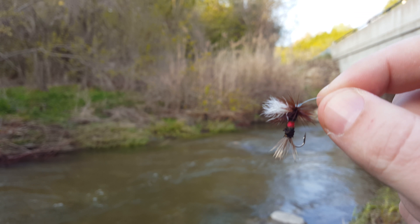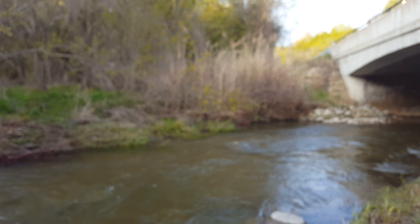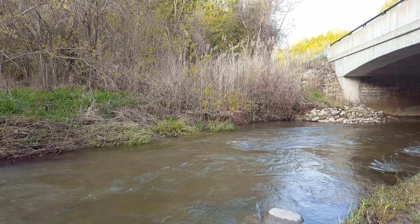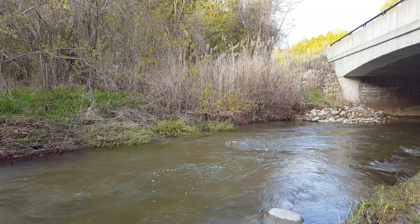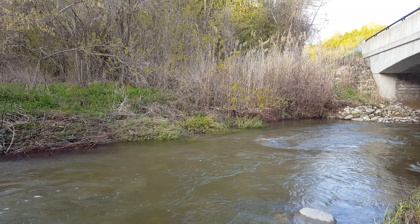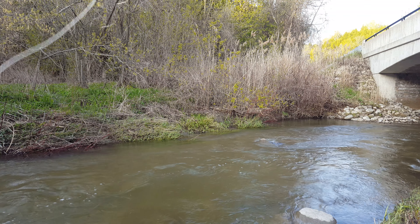When you toss it in the water, the fly will just float nicely. I'm going to do an up-close shot on the water so you can see what I'm talking about. Let's take the rod — see the fly, it's nicely flowing on the water without any issues.